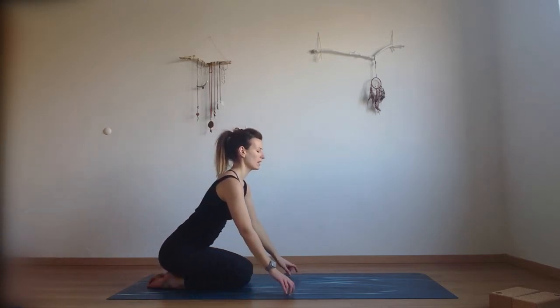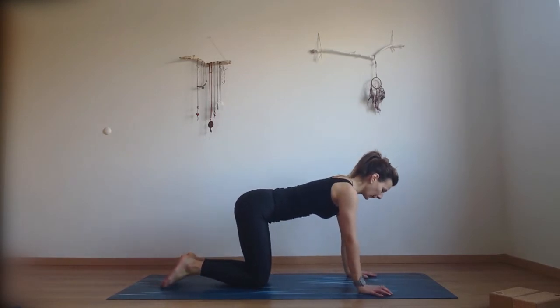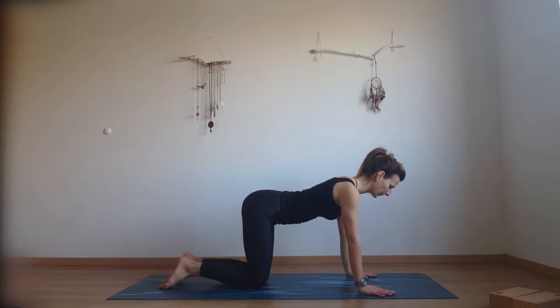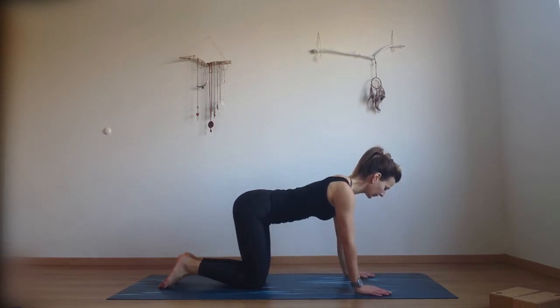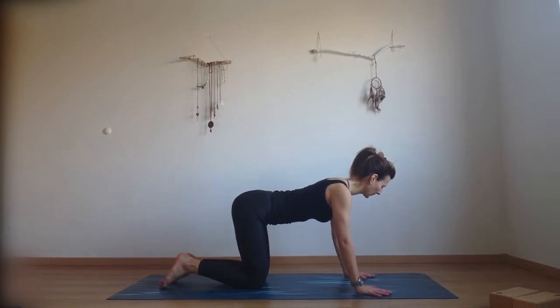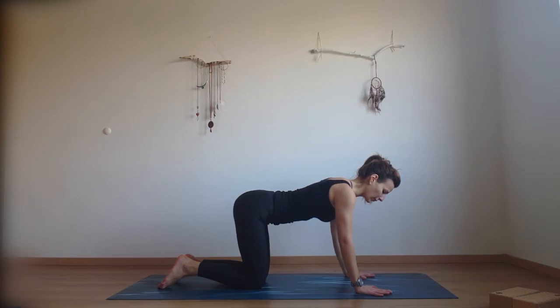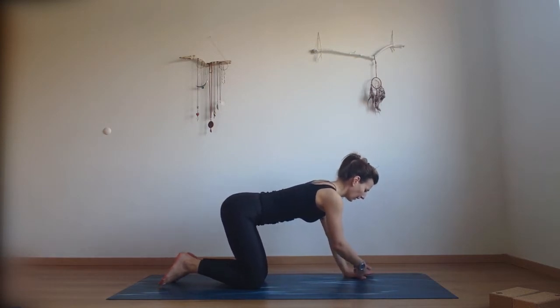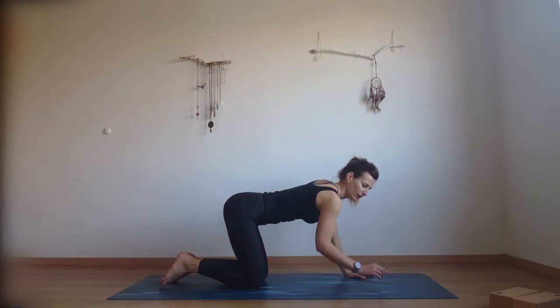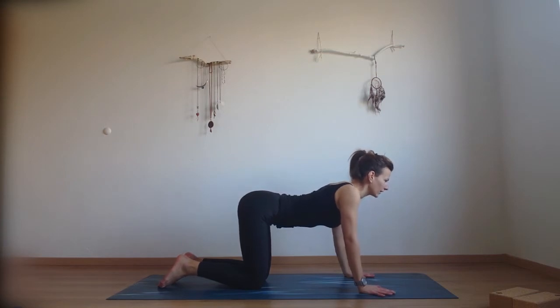Now walk your fingertips all the way to the front of your mat. Find your all-fours tabletop position. Bring your attention to your hands, to your palms and your shoulders. Give a gentle bend into your elbows just to feel how your hands engage. Press all knuckles of your fingertips down onto the mat and press the heel of the palm down. You almost feel like the center of the palm is up — there's a hole inside and you're pressing your palms down. Engage the hands, look in front of you and move your shoulder blades together.